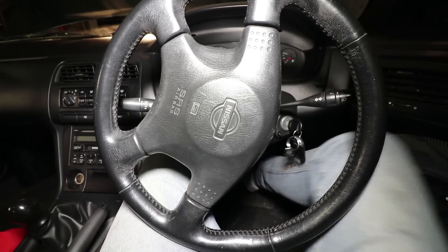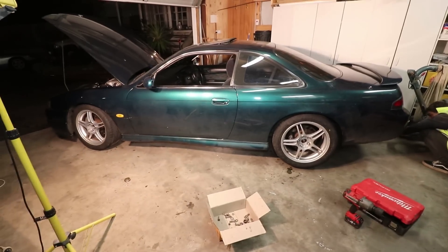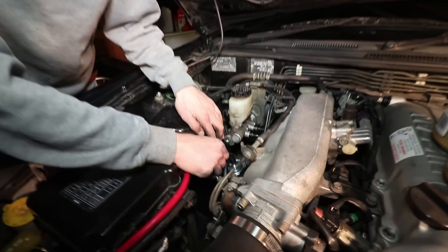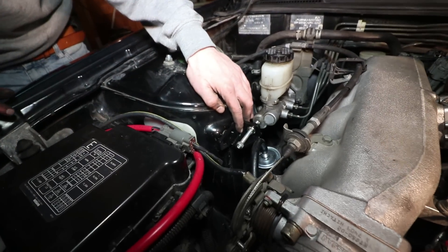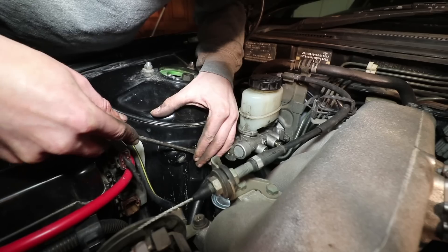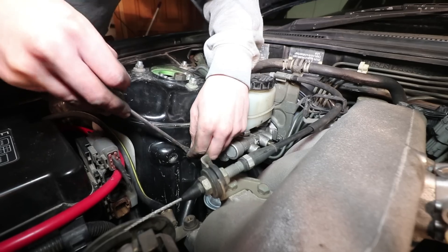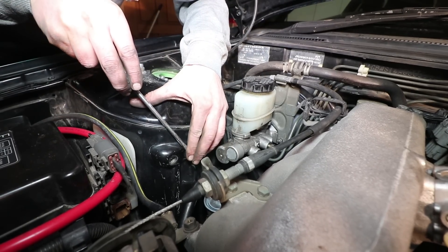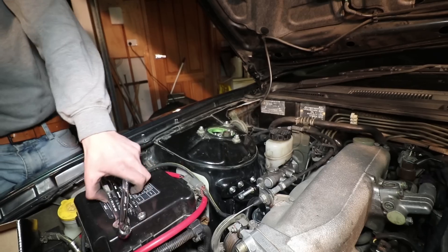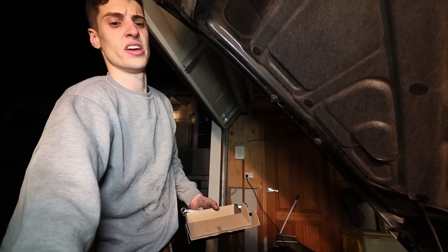We're bleeding the brakes. We're installing a brake master stopper — this just screws in here, stops the master, and stops any flexing in the firewall. It's so easy: just get a screwdriver and pop out the factory grommets. It's a GK Tech part. We're done. Easy as that.